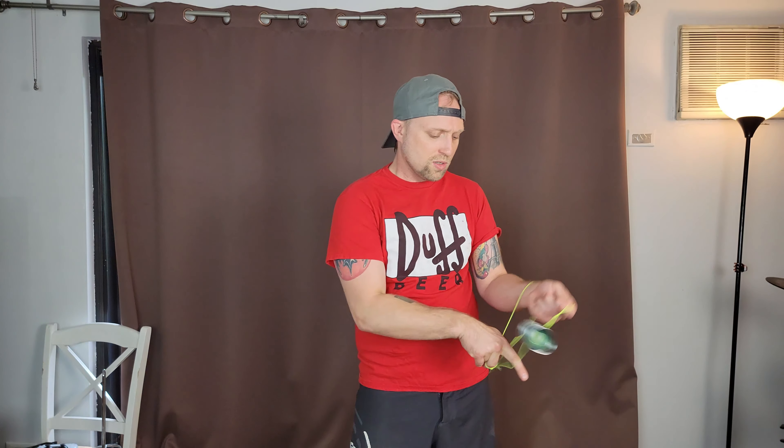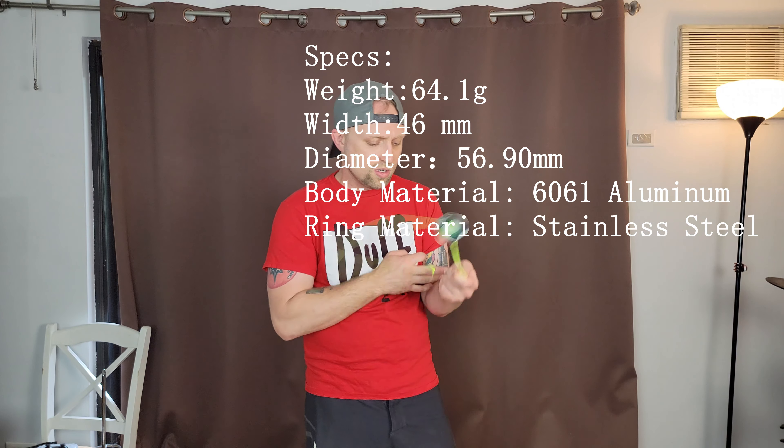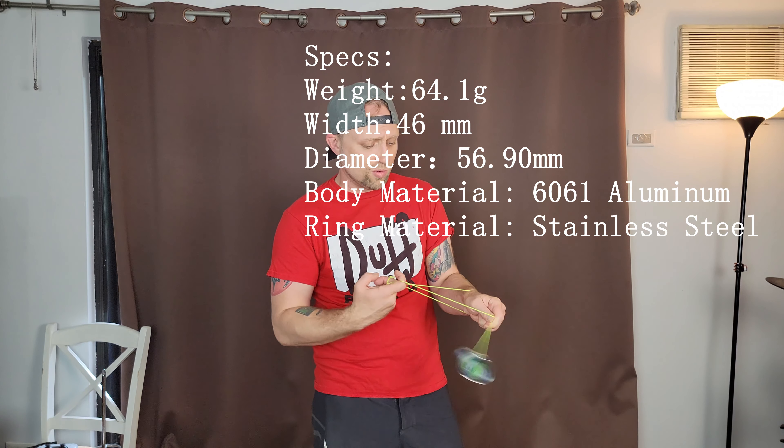The size makes it so easy to hit stuff, especially your whips and your slacks — very very easy. Basically everything you'd want to do in competition you should be able to hit with this thing, really no problem.